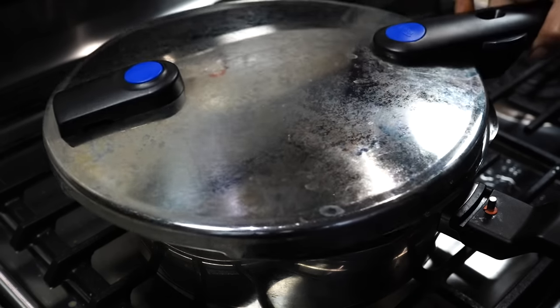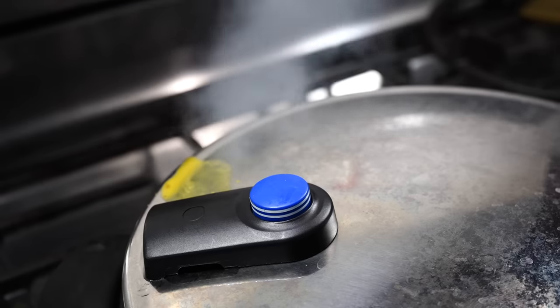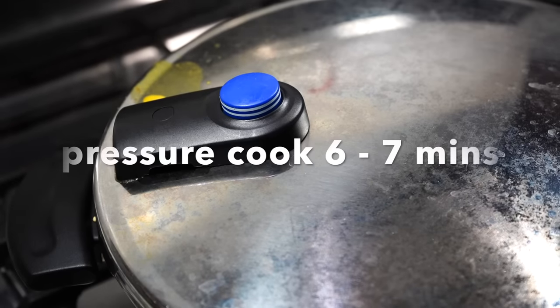Lid on and allow the cooker to come to full pressure on high heat, then lower the heat to low and pressure cook for 6 to 7 minutes.